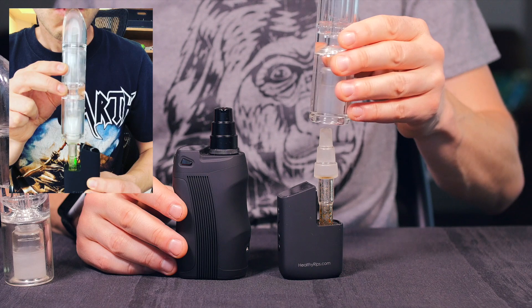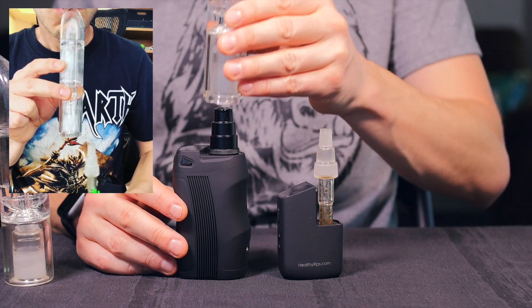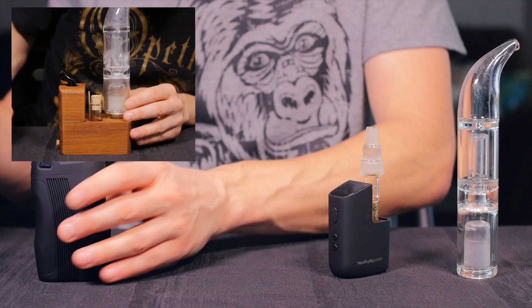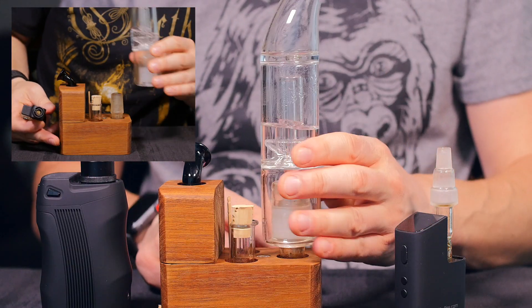With the 14mm version, you can use it on something like the Fury 2 or the Boundless Terra. And then with the 18mm version, you can use that on the Boundless Terra as well, or on something like the Hydropic Max or the Vapex Hail.